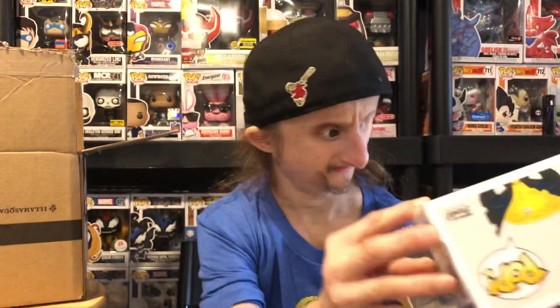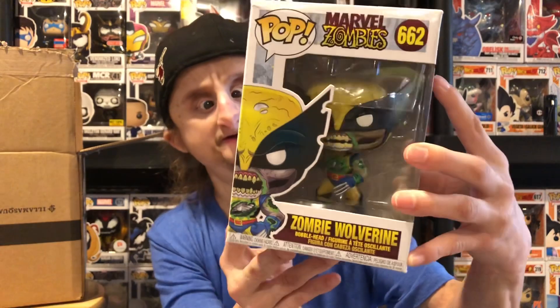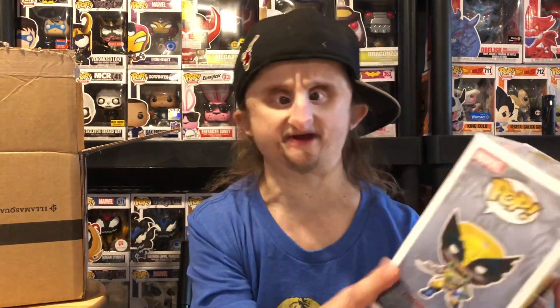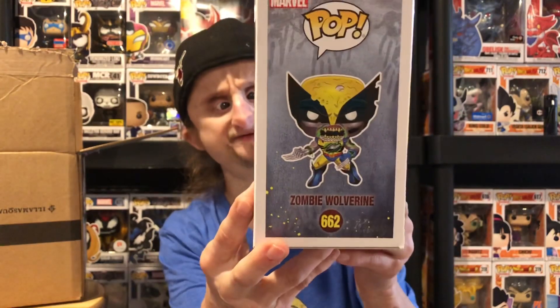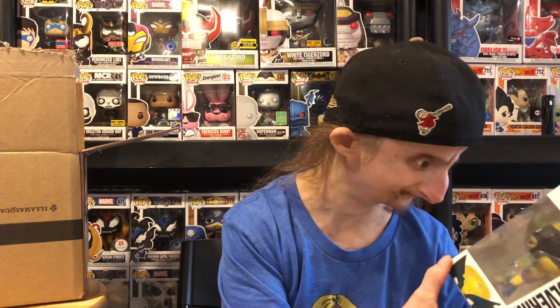Next up — Zombie Wolverine! I've been collecting this zombie series for a couple months. I just need Zombie Mysterio — maybe he'll be in the box — and then I need to buy Zombie Magneto, the Comic-Con exclusive. This is really cool. I'll show you the side. I really like this pop — this might be my favorite out of the zombie series so far.